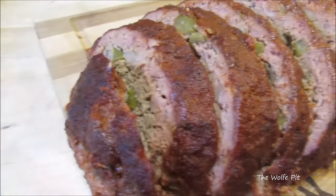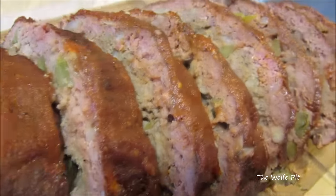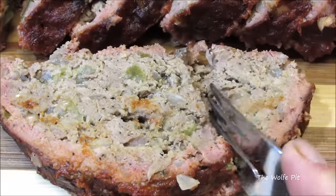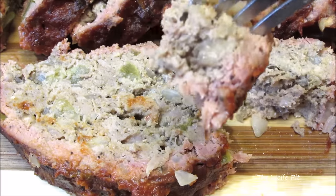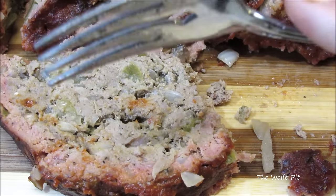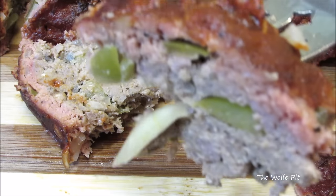And there you have it — barbecue meatloaf that is moist, tender, smoky, and absolutely delicious. And if you're like me and you like a cold meatloaf sandwich made with leftover meatloaf, wait until you try one with barbecue meatloaf — you'll never want a baked meatloaf with gravy again. Thank you all very much for watching. I hope you give this a try. Please don't forget to like this video and subscribe, and I'll see you next time.